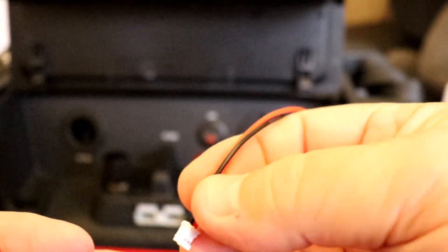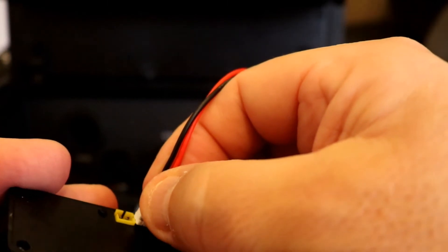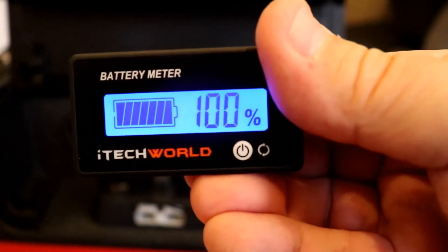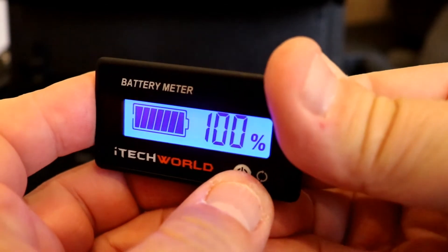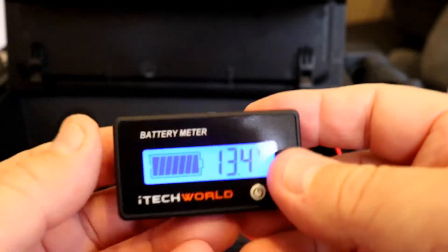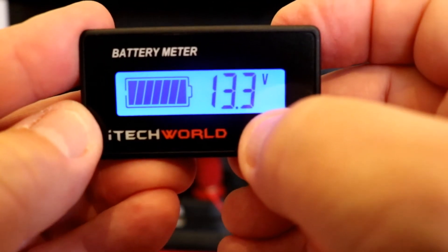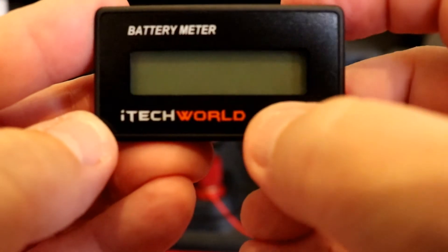What you need to do now is power it off, and then once you power back on — there you go — it gives you your percentage also shown in the bars. That's sitting at 100%. So it gives you your battery voltage of 13.3 and a percentage of 100%. Once you get used to it, it's pretty easy to do. You can turn it on and off as you please and that just keeps your settings there.